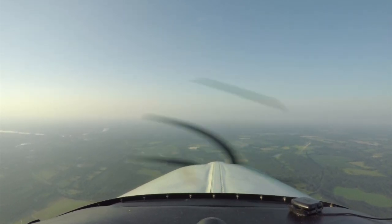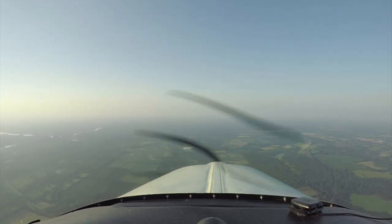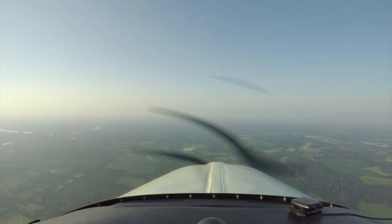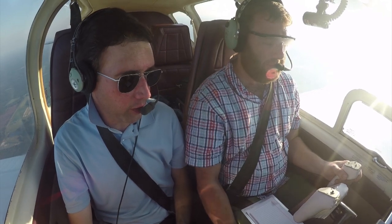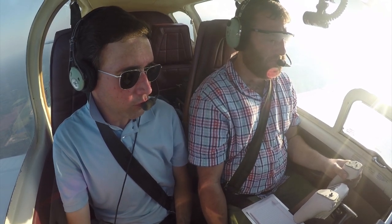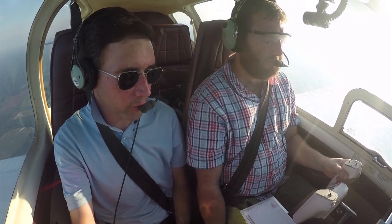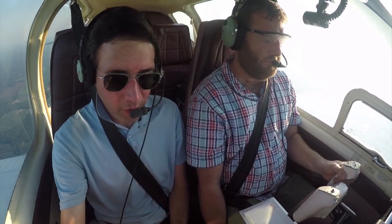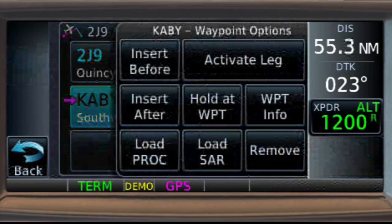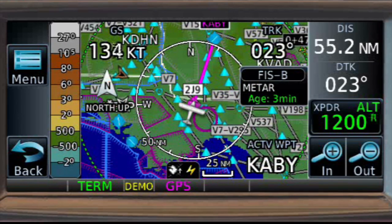'November 350, contact Jacksonville Center 120.82.' 16 inches is good — that'll get you down to 3,000. Remember, just maintain your 017 track. I'm going to update the GPS for you so it updates your CDI. Just hit direct, then direct to — it'll update it for you. So the new on-course heading is 021.